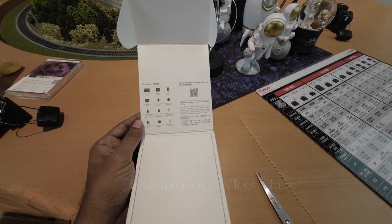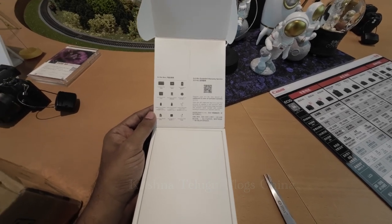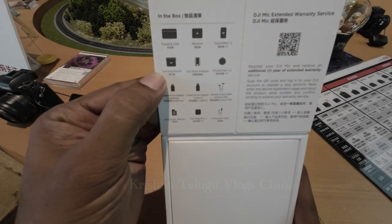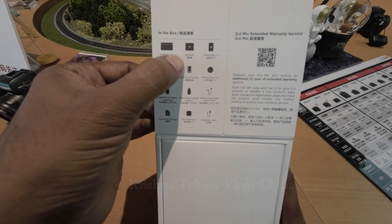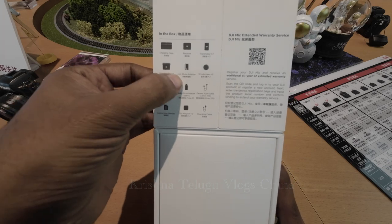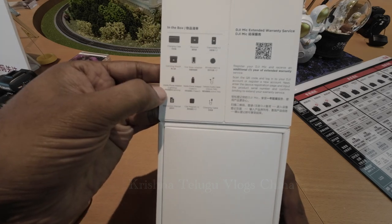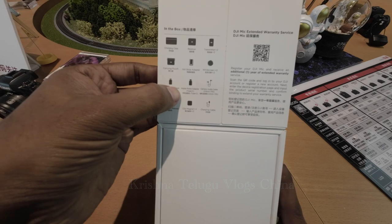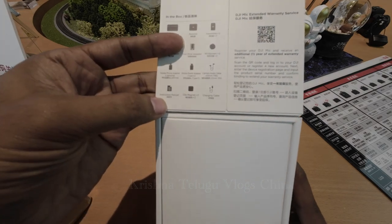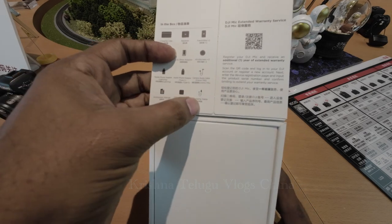Let's open it up. What is in the box? Charging case, receiver, transmitter, carrying pouch, hot shoe adapter, wind screen, mobile phone adapter, lightning Type-C, camera 3.5 TRS cable, manual clip magnet, and charging cable.